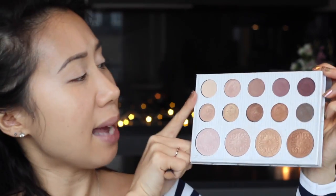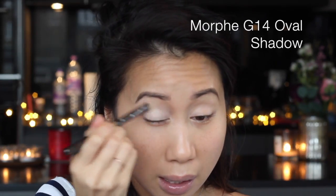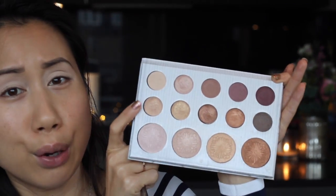For today's eye look I'm going to play around with the Carly Bible palette from BH Cosmetics - it's a 14-pan eyeshadow and highlighter palette, so I thought it'd be nice to just show you them in action. To start off, I'm going to use a matte light creamy beige shade all over the eyelid. Then the first shade I'm going in with is a really beautiful rosy golden metallic shade, and I'm going to apply that on the mobile lid.